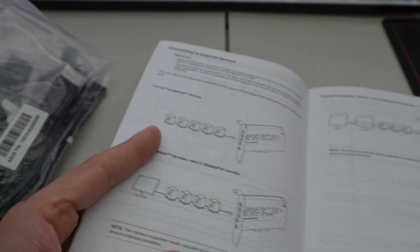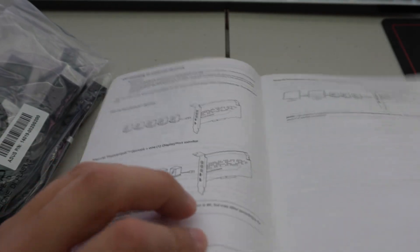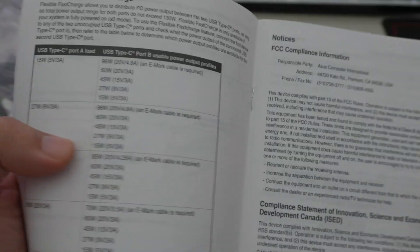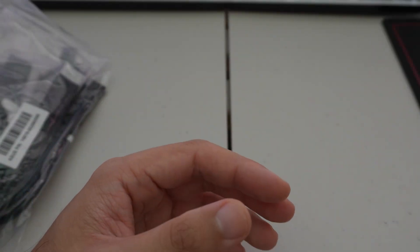This daisy-chaining capability is actually no different from Thunderbolt 4 — you can do all of this with Thunderbolt 4 and USB4 as well. I have tested all of this and it all works exactly the same. That's basically what's in the box.